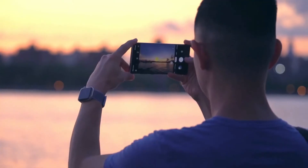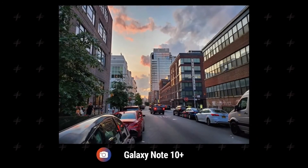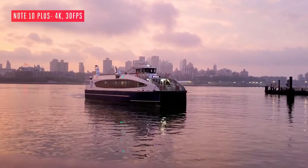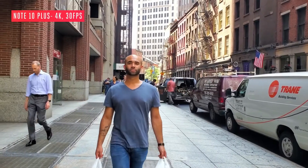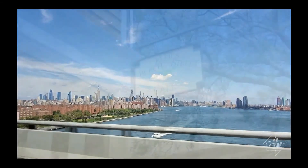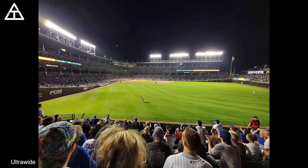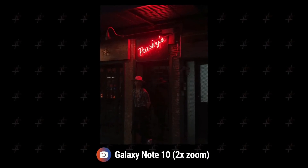The depth sensor achieves more convincing bokeh effects on portrait shots. The main 12 megapixel camera captures bright and punchy colors, with amazing photo quality and great dynamic range, supported by optical image stabilization. Color rendering is good, producing vivid and pleasant colors, and the auto white balance system produces good results even under artificial lighting. Low light photos look better than ever thanks to a dedicated night mode with superior post-processing technology.